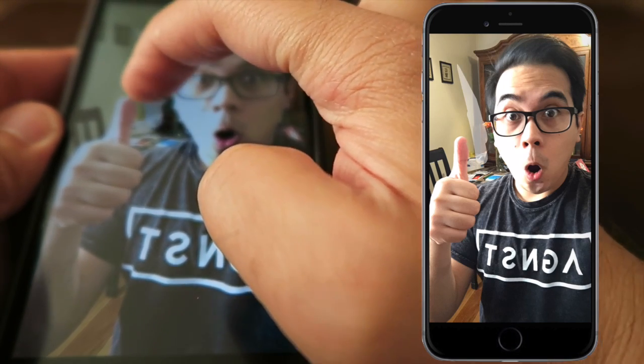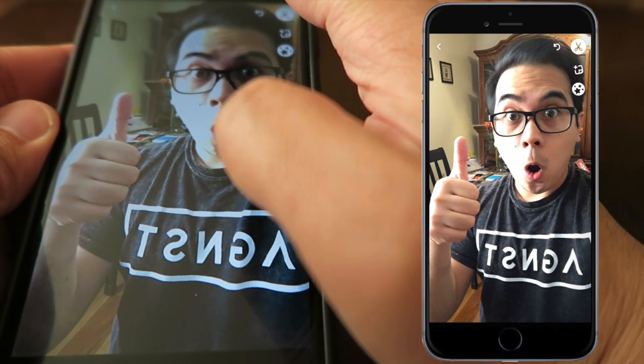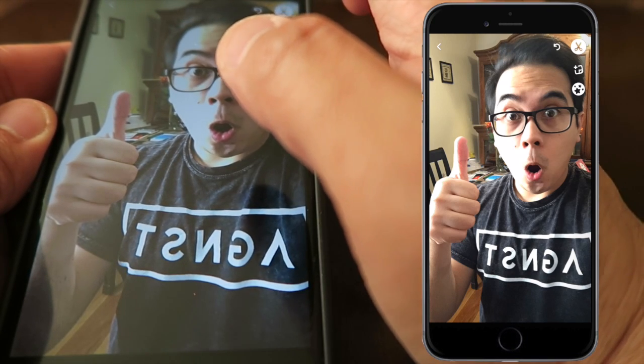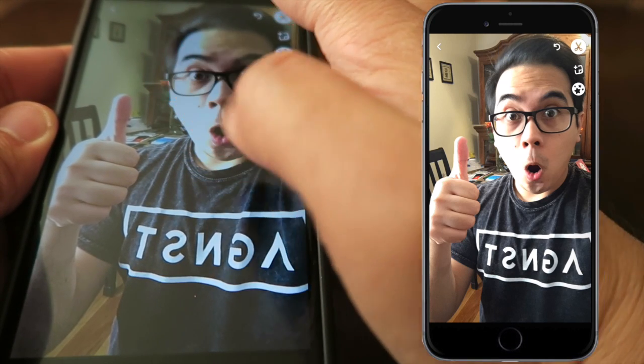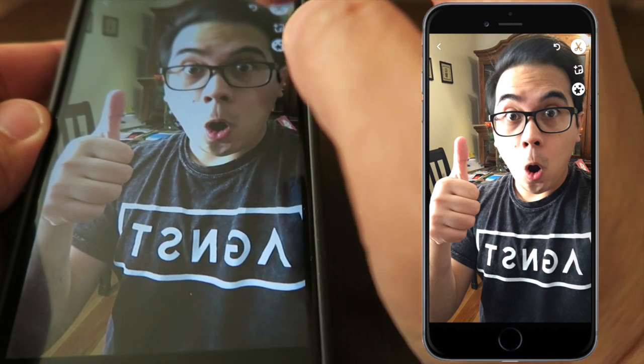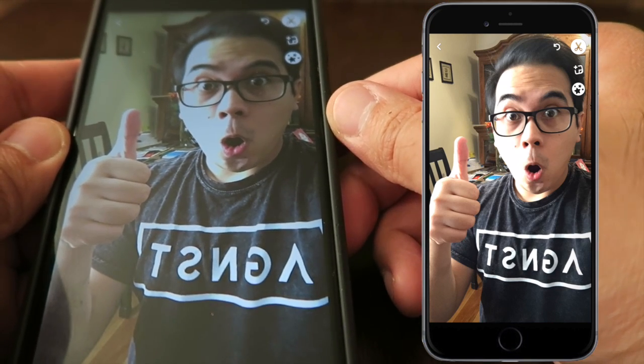Now if you keep messing with it, you'll notice that it kind of warps the picture or uses its surrounding areas to fill in — as you can see from the cabin up here, it brought it back down here as like a cover-up kind of thing. So you have to be extra careful on how you use this.